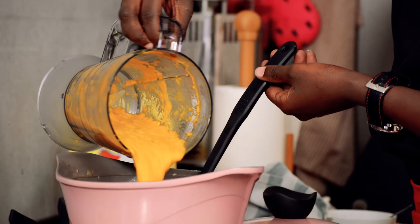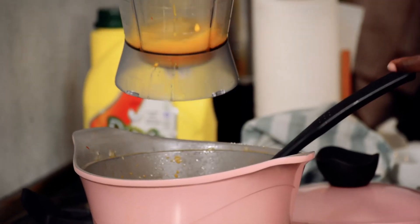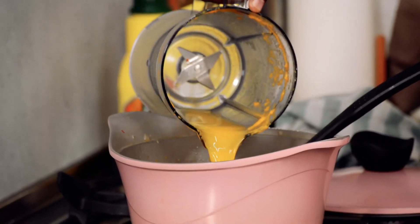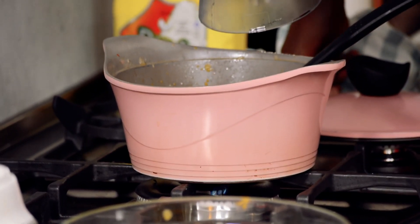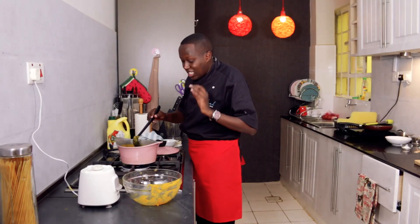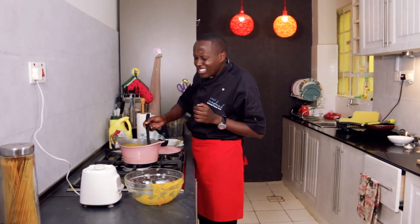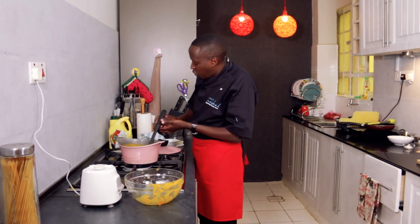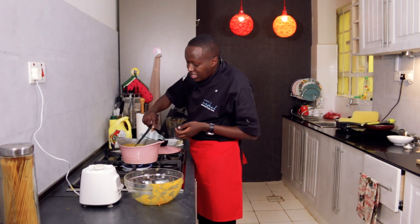Get some water and rinse out whatever is inside the blender, then pour it back into the soup. We need to return it to the fire because we want the soup to have the right consistency and also bring the heat back up. The soup is actually nice and tasty — I can taste the chili and the salt is enough. It's still a little bit too thick for the consistency I need, so I'll add a little bit more water, bring it back to a simmer, and then turn off the heat.